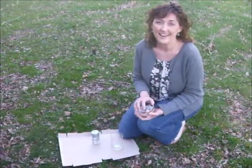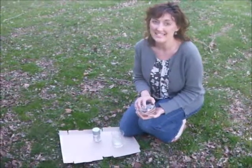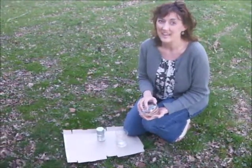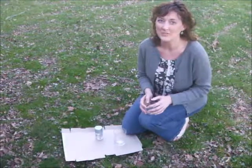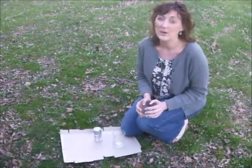Hi! Welcome to Tasty Thursday. You might notice that we're not in the kitchen. Today we're having a taste of a different kind — we're going to be making a craft that only people with very good taste, excellent taste even, would think to make.